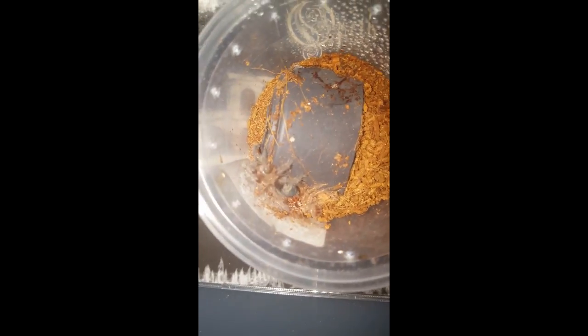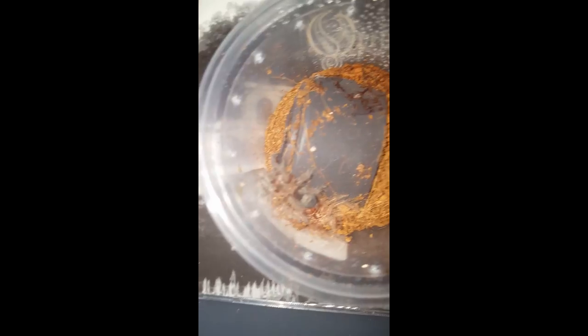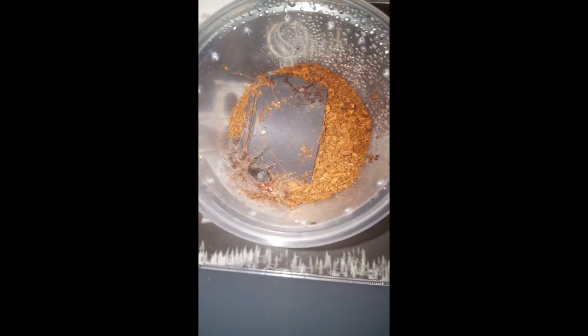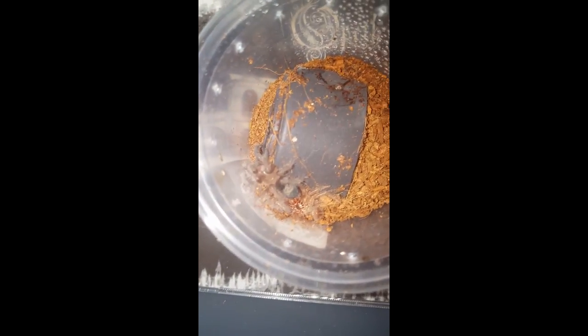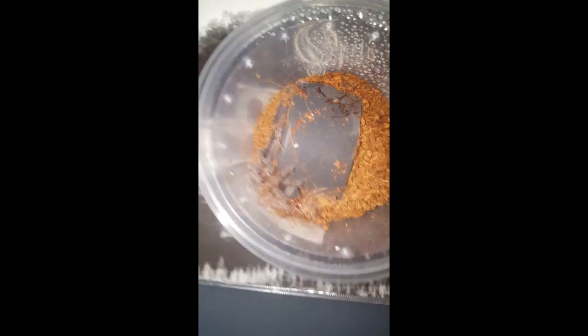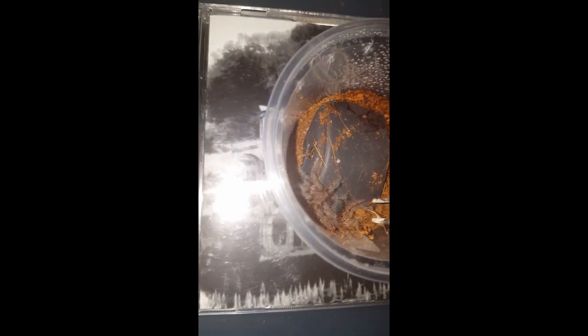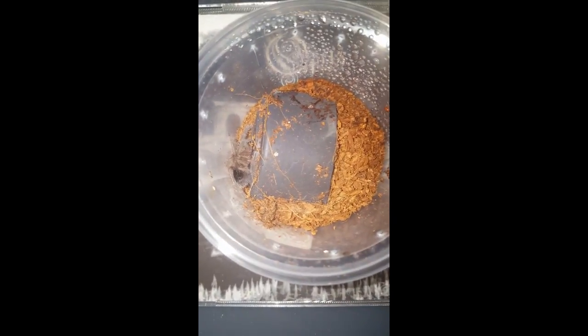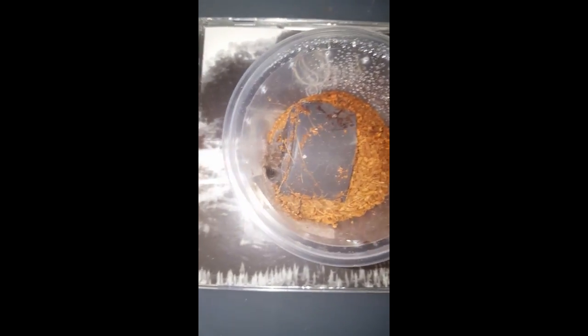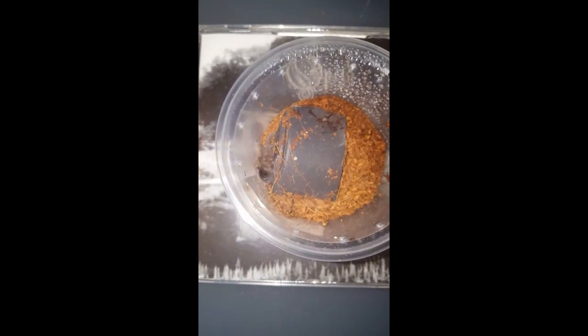First of all, my Grammostola pulchra sling has molted — this was about two days ago. I just sprayed some water there so it could drink. There we go. This one molted a few months ago but it's still a sling, so it's going to molt often.